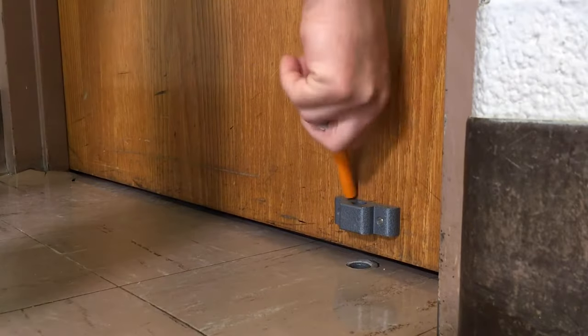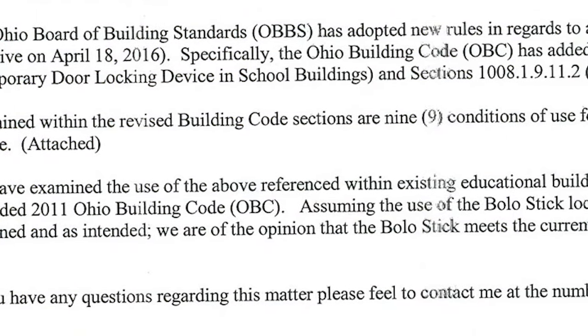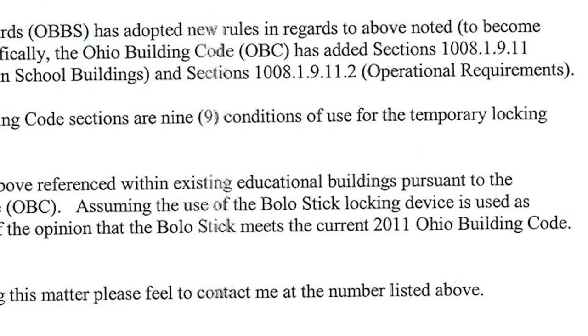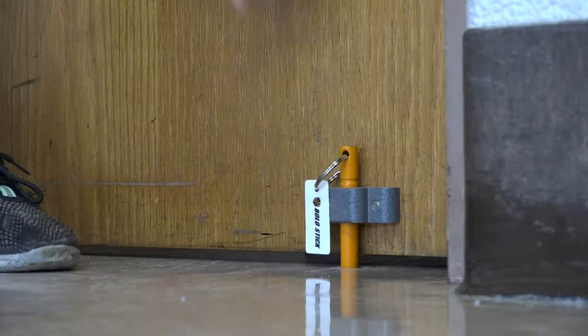When there's an active shooter in the hallway and somebody's trying to get into our classroom, we take that peg, the safety pin, and put it in the round hole — and it's done. It's a one-step operation. That simplicity really helped us with the fire and building codes. It's very simple, and it actually helps us as responders — it's what we call a one-motion exit, to pull it out or put it in, versus a multi-action.